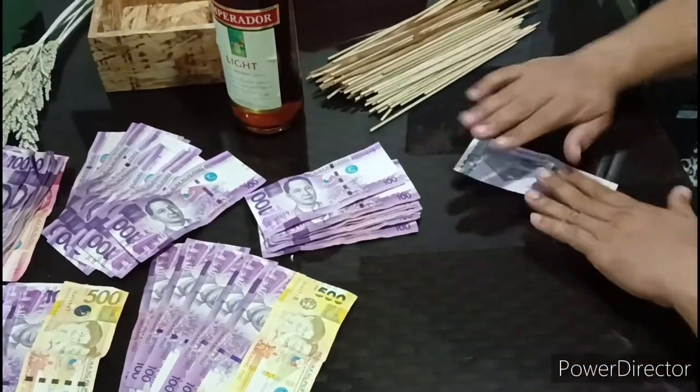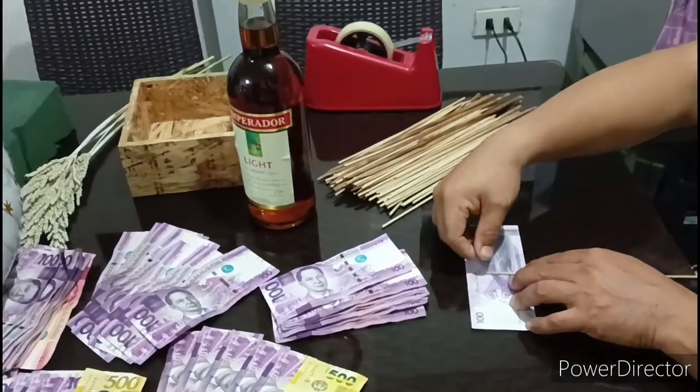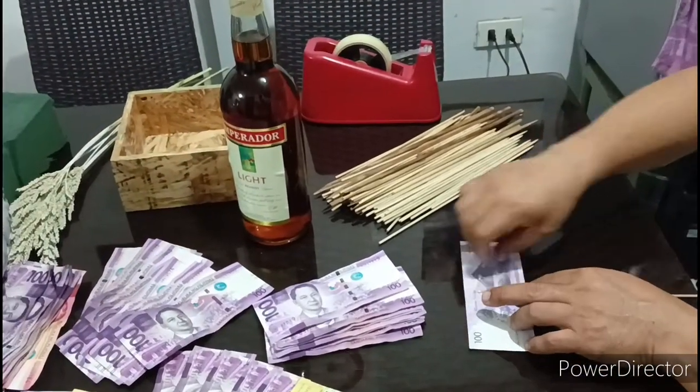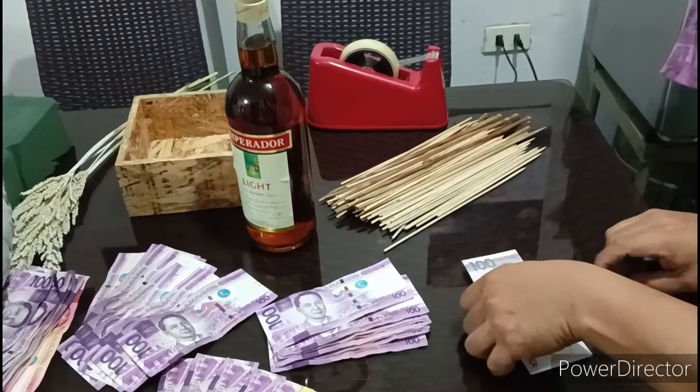Simulan natin sa paggawa ng shape ng flower made out of this money. Dito sa pera na ito, tulad ng ating ginagawa sa ating money bouquet, ganun din ang gagawin natin para sa project na ito.